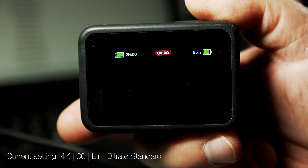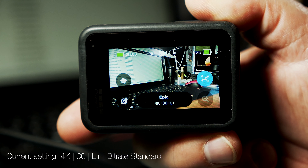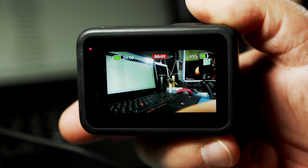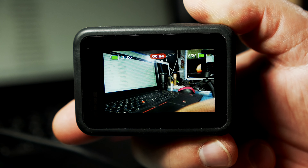You saw the recording stopped all of a sudden — that is a bug in this camera. Just restart it again and then once it is on it probably runs okay.